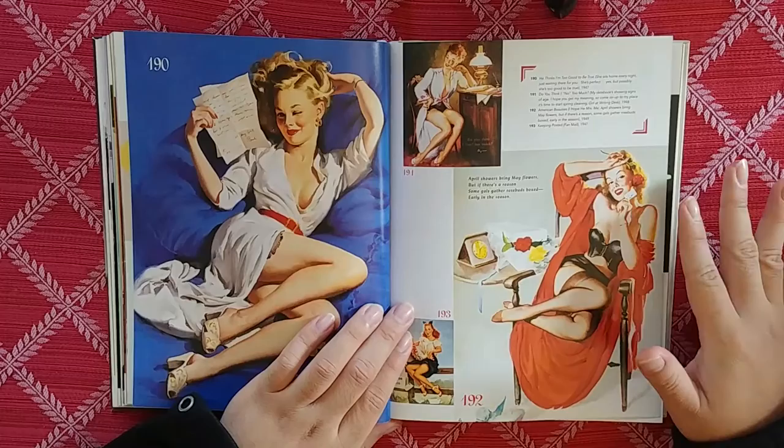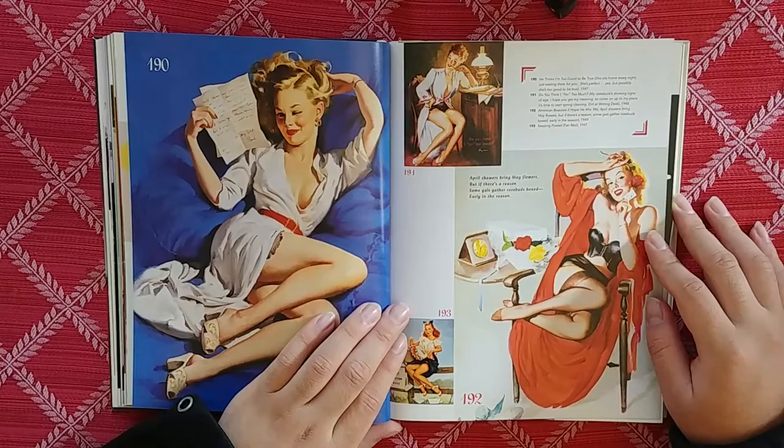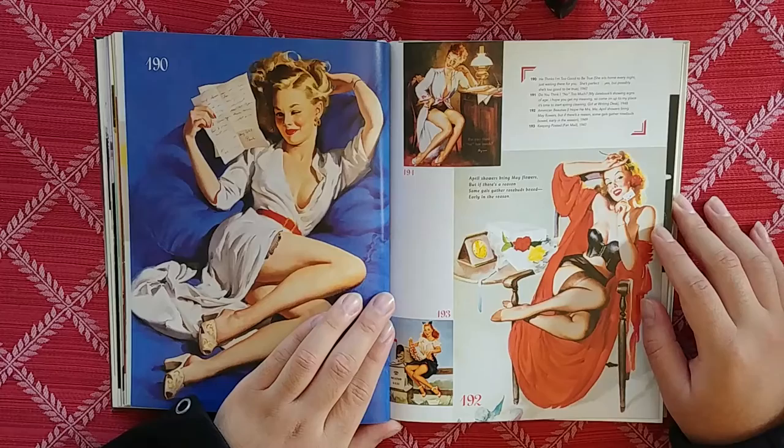That's going to be this entire book — just me going, oh. Get used to it. April showers may bring May flowers, but there's a reason some gals gather rosebuds boxed early in the season.